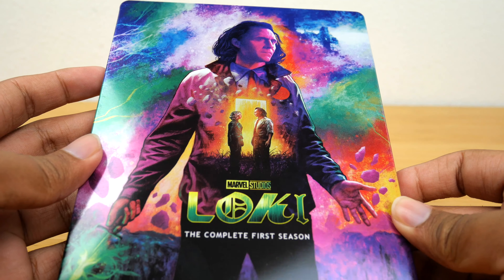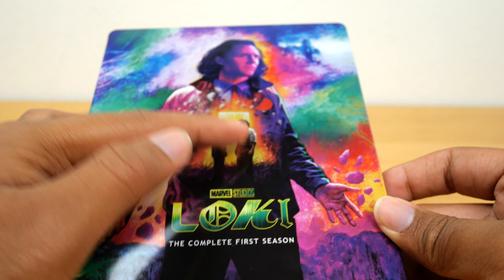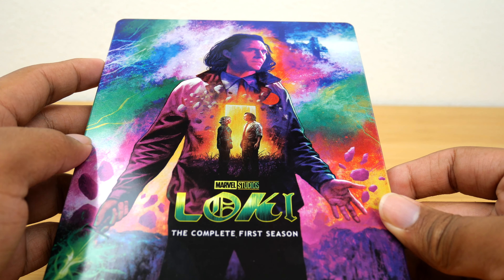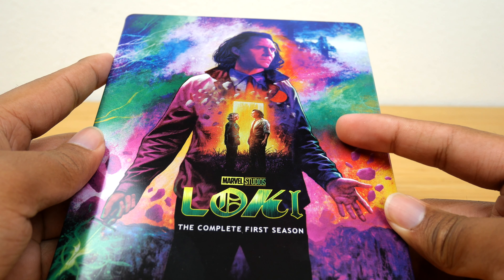On the front of course we have Loki. I don't really love this design — like with the doorway in the middle of his chest, and then him and Sylvie. I think it's just a little bit awkward. Between the Mandalorian covers and the WandaVision covers, this is my least favorite.